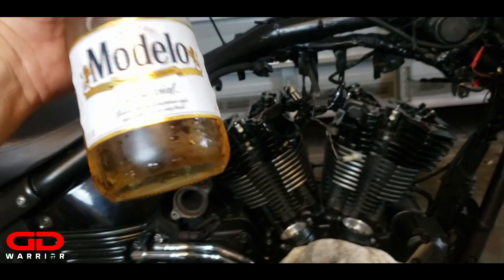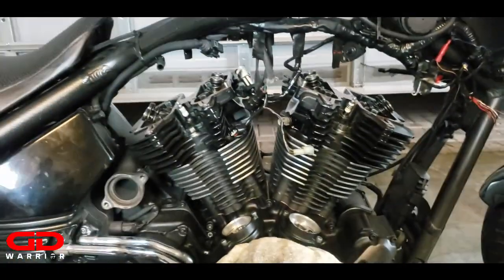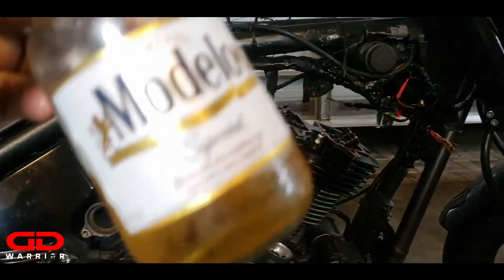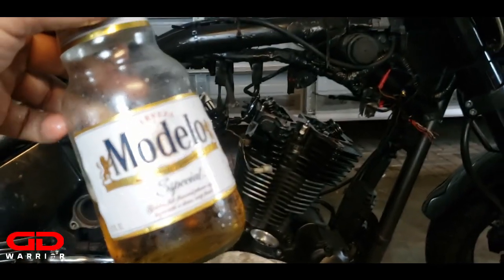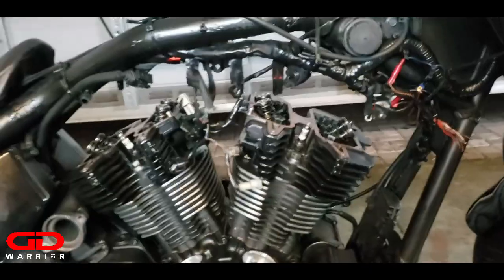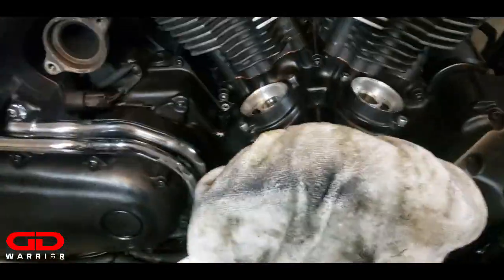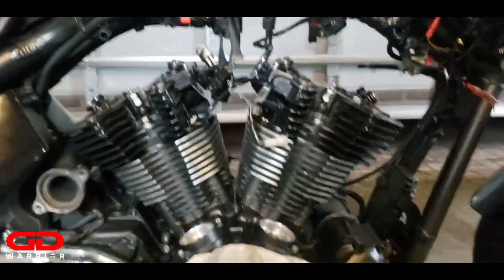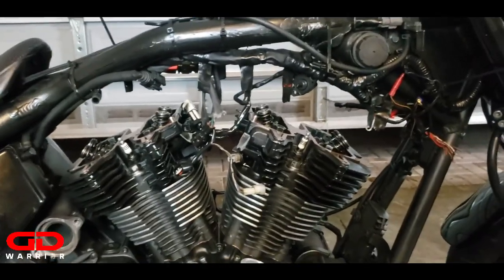All right guys, the next important step - take your beer, in my case Modelo - I love Modelo - and have a sip. That makes working much better. Next step: install both rocker boxes on top, without anything else. Lifters are in and we will follow the Patrick Racing instructions to install the rocker boxes on top first.